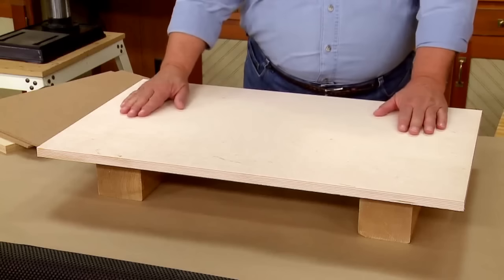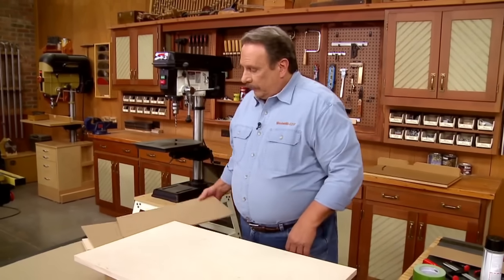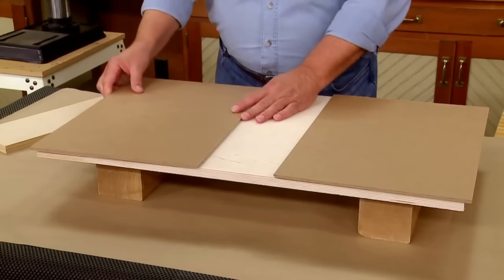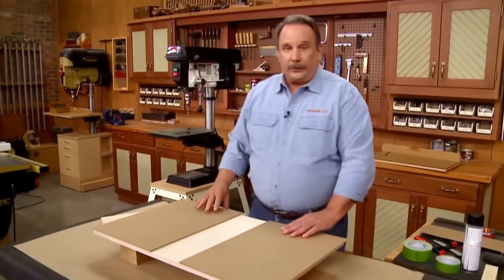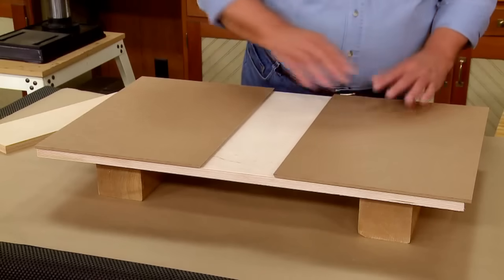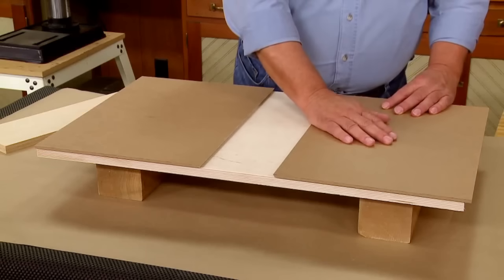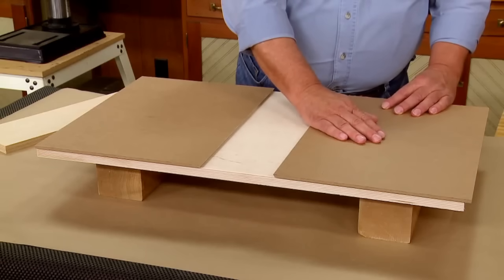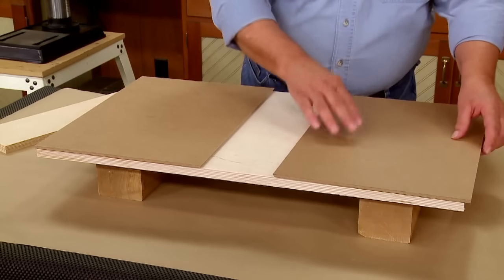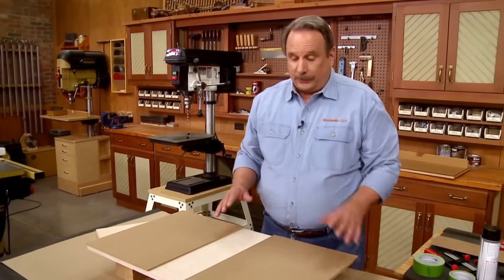We've got our plywood base for the drill press table, and we have to add the two hardboard pieces on the outside. These pieces are cut oversize, and there's a reason for that. If we cut them to exact size when we glue them down — in this case with spray contact cement — we'd have to make sure all three edges are perfectly aligned along with the two inside edges. That's very difficult to do.